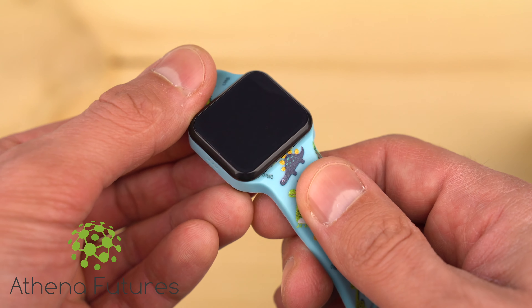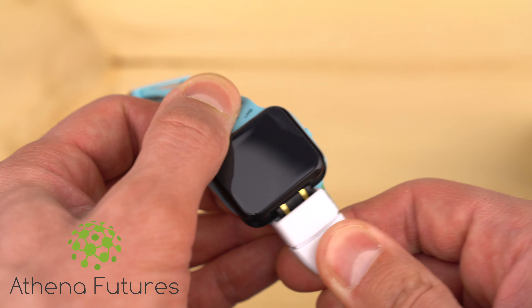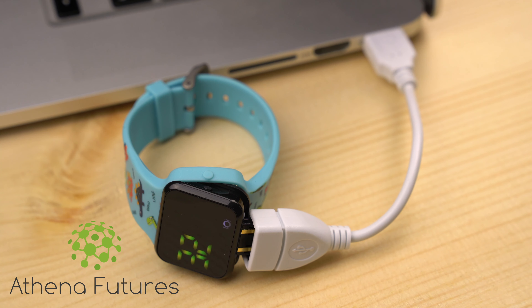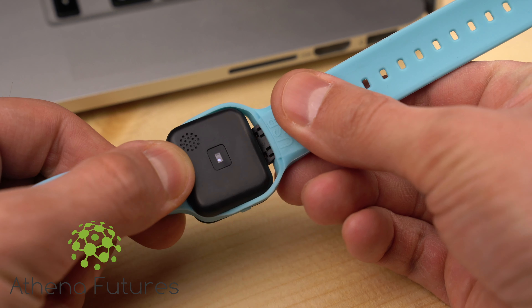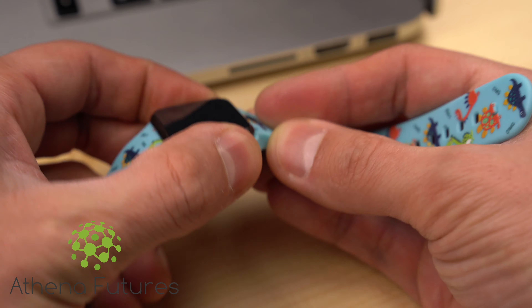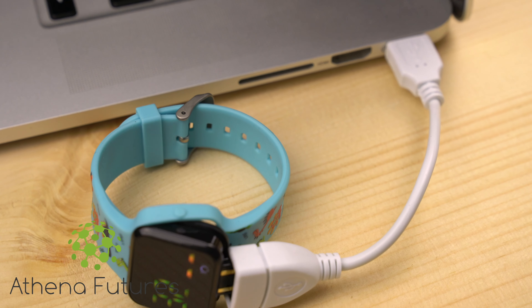To charge the watch, pull the belt on the bottom end of the watch to show the hidden USB charging plug. Insert the USB plug into USB cable adapter, then insert the USB cable adapter into any USB port of a laptop or a power bank. When the watch is in charging mode, it will display battery percentage along with battery bar rising. Please check if everything is connected properly. Once the watch is fully charged, remove the USB cable adapter and insert the hidden USB plug back into the belt notch. Please ensure the USB plug is properly inserted in the belt notch to protect it from dust and water getting onto the USB connector.